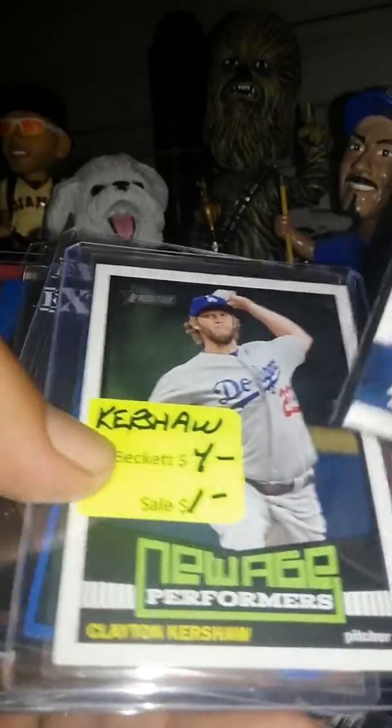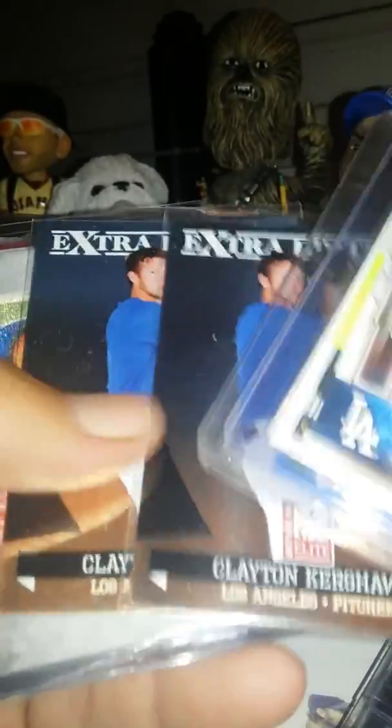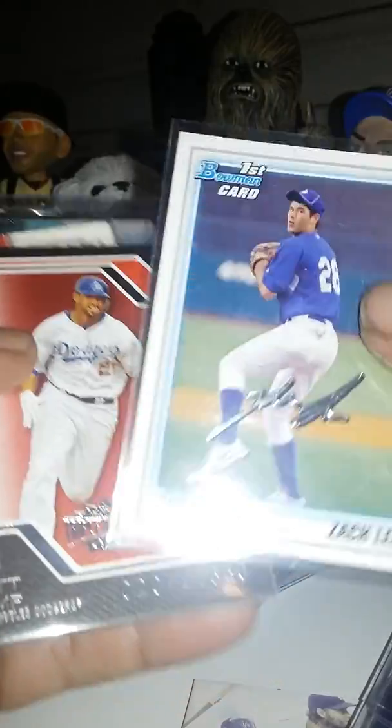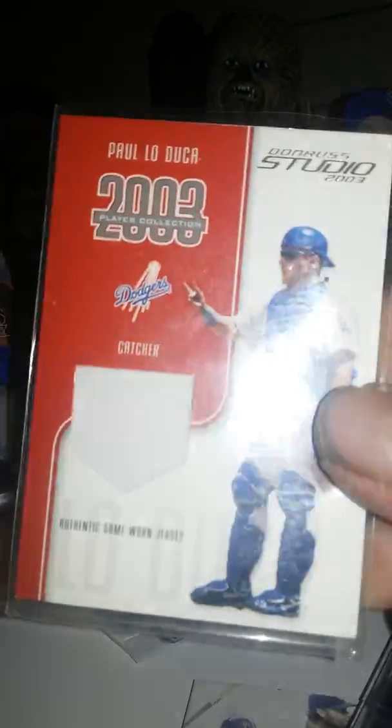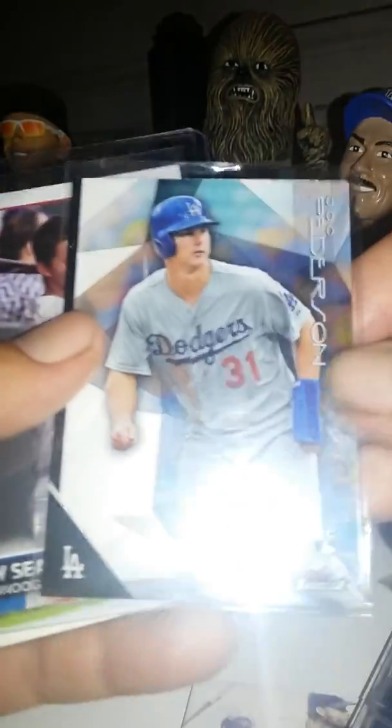Kershaw, Kershaw New Age Performers, Kershaw Mini Blue. Extradition, Extradition, Sandy Koufax Patch Card. Zach Lee. A Matt Kemp, a Paul LoDuca Rally Card. I might do this one in a giveaway — a Jack Peterson.